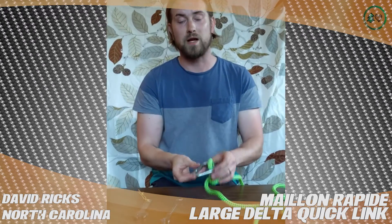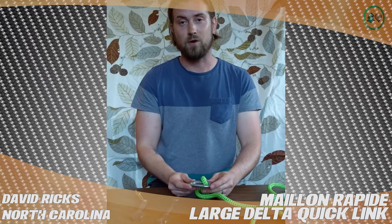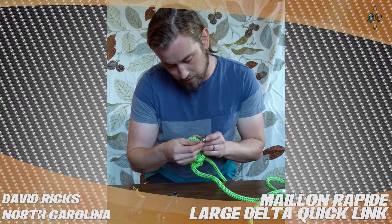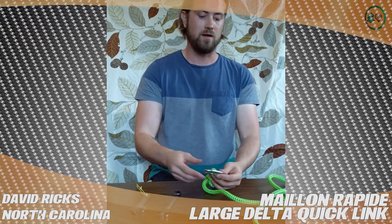Again, the ones from TreeStuff are rated — much unlike the ones that you'll find at the hardware store. This large one has a safe working load of 700 kilograms, and it says 'made in France' right there.